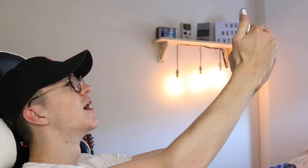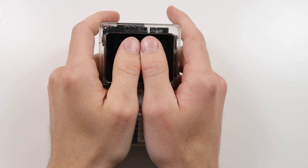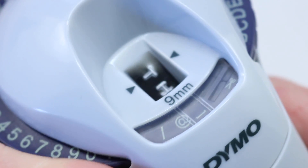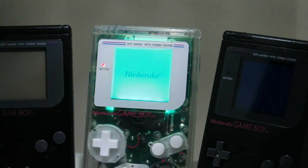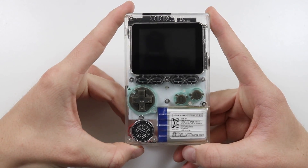Finally! What I hold in my hand is potentially going to change the game forever. Hi everyone, Elliot here again and in today's video we are going to be checking out the Odroid Go.